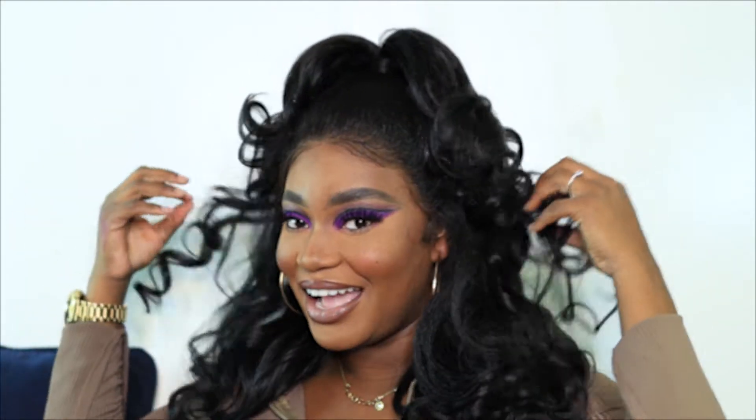Hi everyone and welcome back to Shades of Sasha. If you're new, take a seat, put your crown on, and welcome to the gang. Let's just enjoy this video because I have a talk-through of basically how I choose this look, so if you're interested in that, just keep on watching.